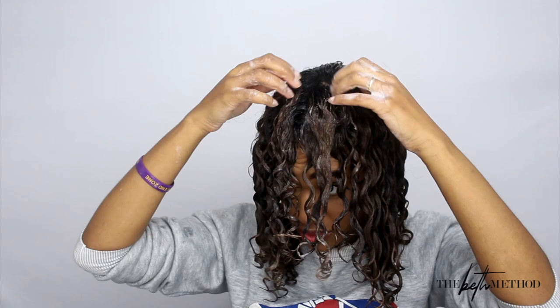I'm finishing this process on my entire head. You guys can already see the type of definition in my hair just from using this method with the Denman brush, even while it's wet. I will say I wouldn't normally part my hair this way for my bangs, but I had to open it up a bit so I could see while filming.